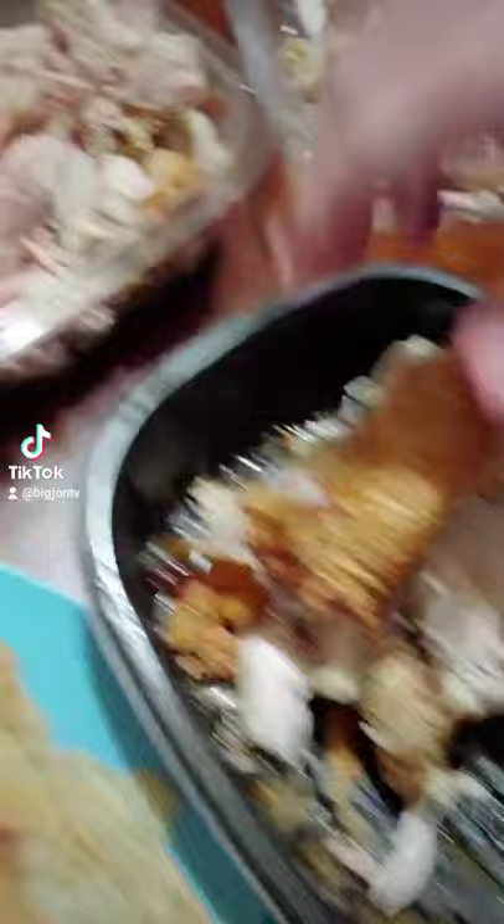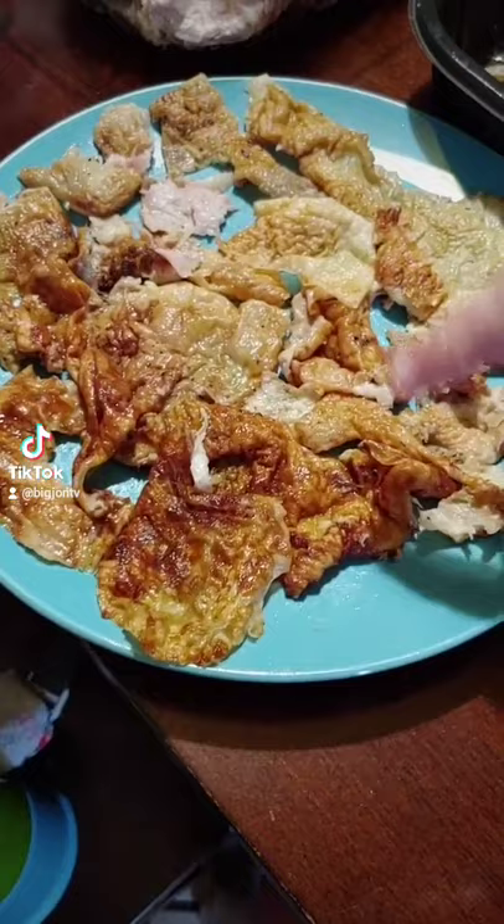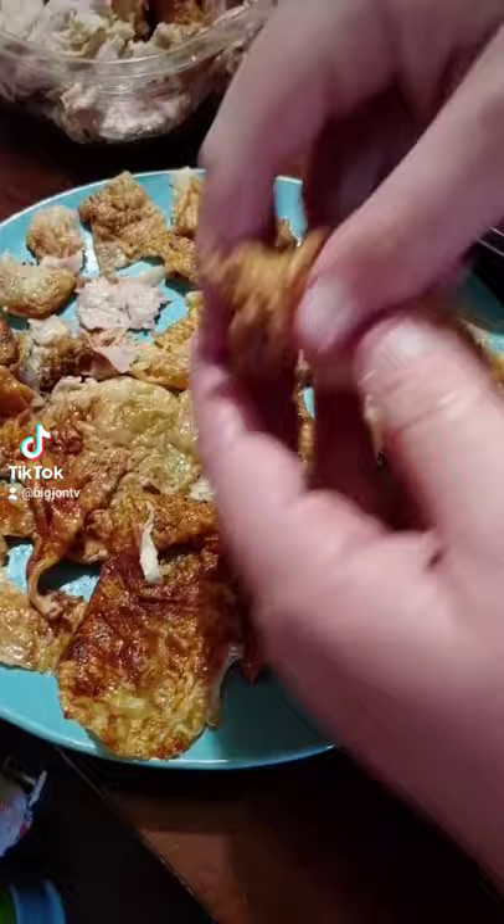Got a cool rotisserie chicken hack for you. Buy the rotisserie chicken from the store, part them out for later use because that's a really good way to stretch it out. But also, the best part — the chicken skin chicharrones. Let me show you how to do it.